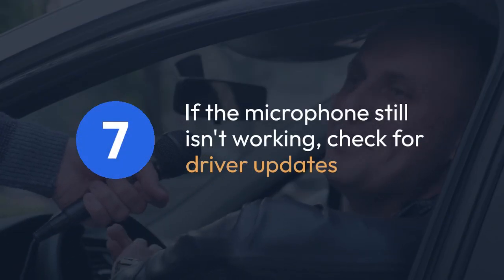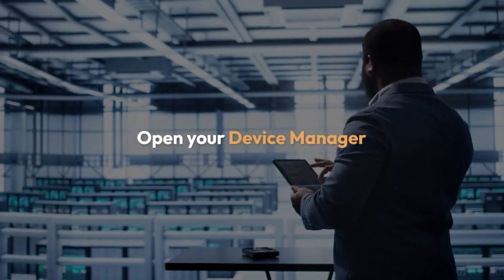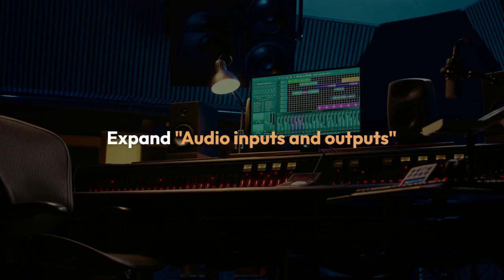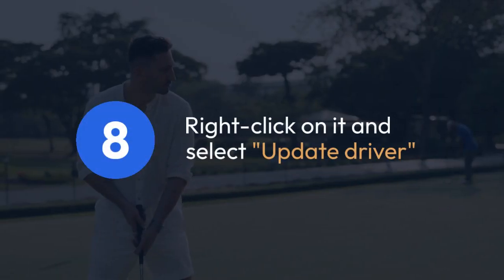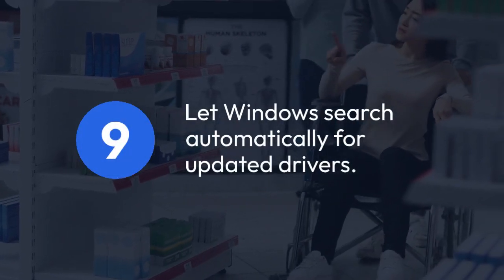If the microphone still isn't working, check for driver updates. Open your Device Manager — search for it in the Windows search bar. Expand Audio Inputs and Outputs. Look for your SteelSeries Arctis Nova 1, right-click on it and select Update Driver. Let Windows search automatically for updated drivers.